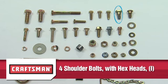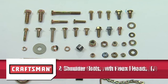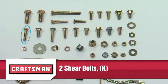Four shoulder bolts with hex heads Part I. Two shoulder bolts with round heads Part J. Two shear bolts Part K. Please note that these are spare parts.